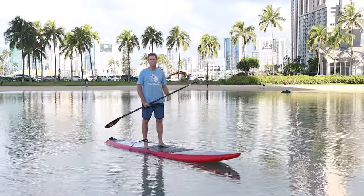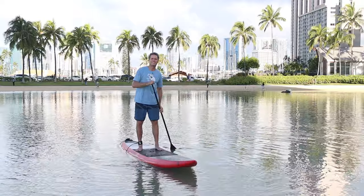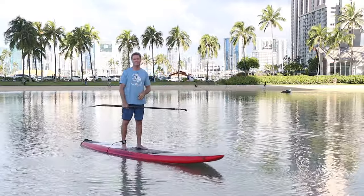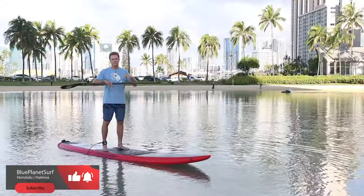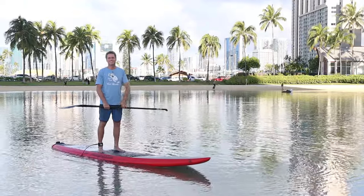Just put in the time on the water, go out with friends, do some races — all those things are going to help you get faster and more comfortable. I hope you found these tips helpful. If you like the video, please give it a thumbs up, make sure to subscribe to the Blue Planet Surf YouTube channel, and we'll see you on the water. Aloha!